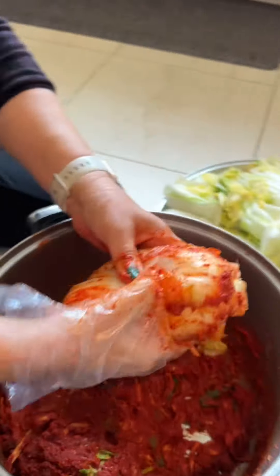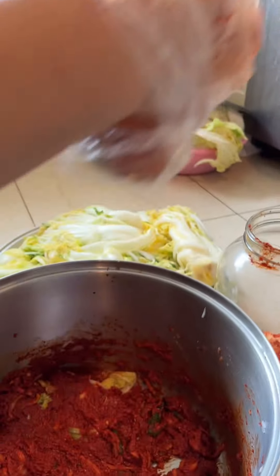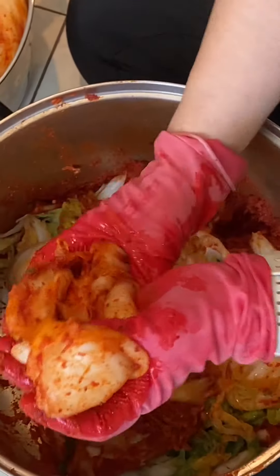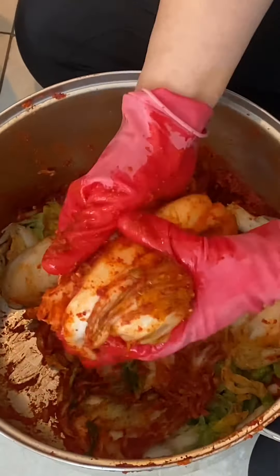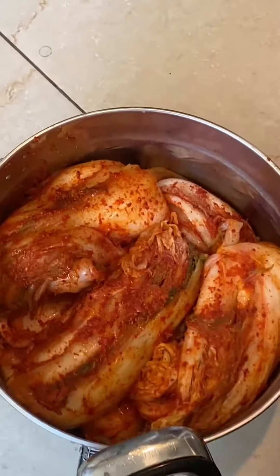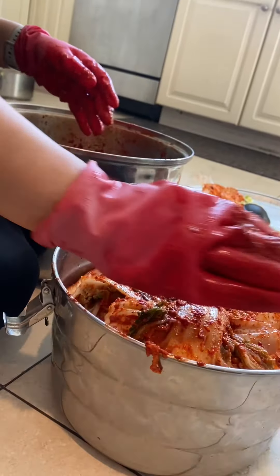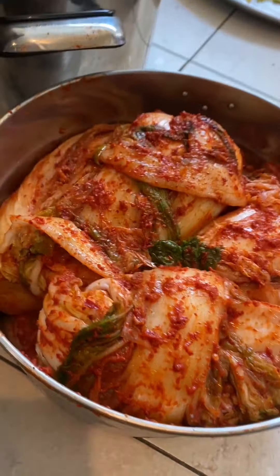Once you've done that, put it into a kimchi jar. You can find these big glass jars at places like Walmart or even Amazon. Making kimchi is a lot of work but at the same time can be very therapeutic. These will last much longer if you happen to have a kimchi fridge, which is totally worth it even though it costs about $3,000.